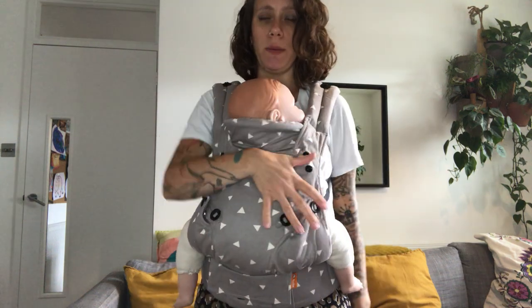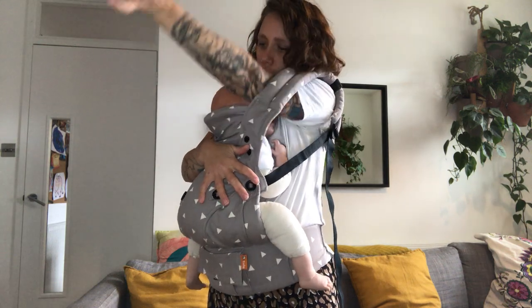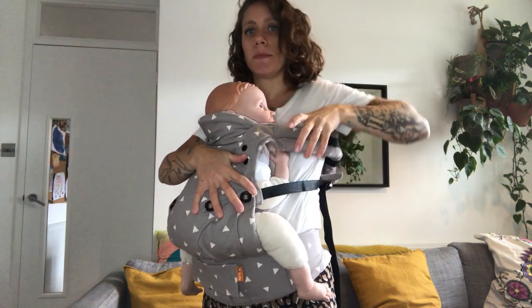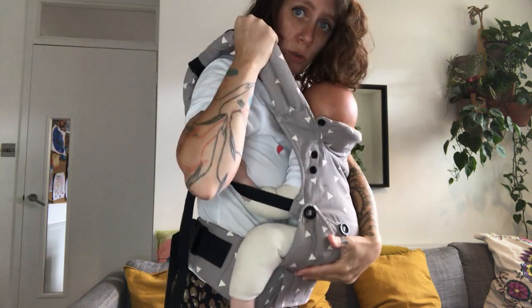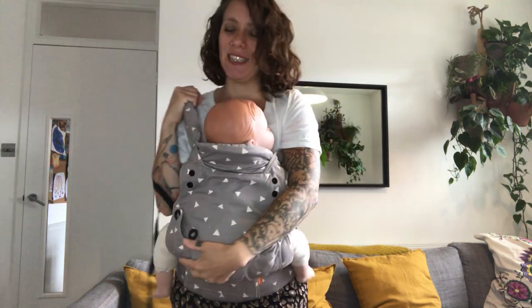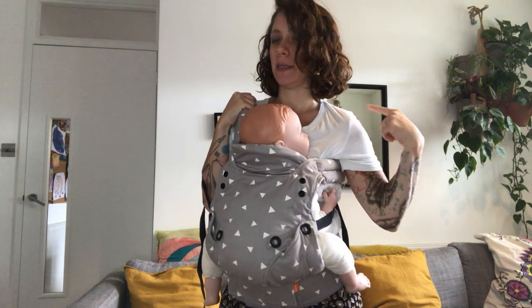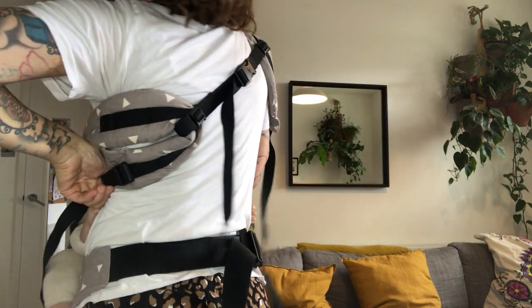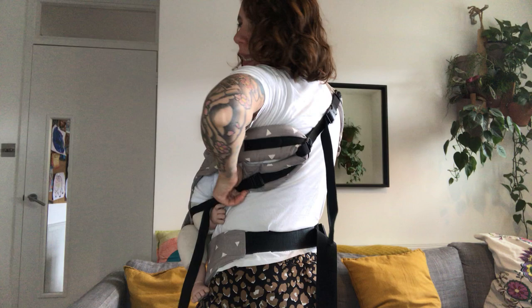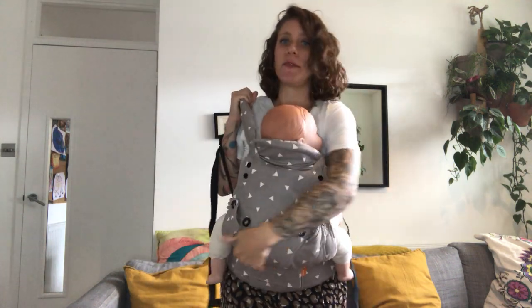I'm going to hold baby and bring one arm completely out of the strap like this, then hold the other strap and bring the webbing on my elbow. This looks a bit odd but please bear with me — it'll make sense in a minute. This is my open side and I'm going to swing baby around this way. My chest strap is clipped so the straps are held together, and that's what keeps the carry and the technique safe.